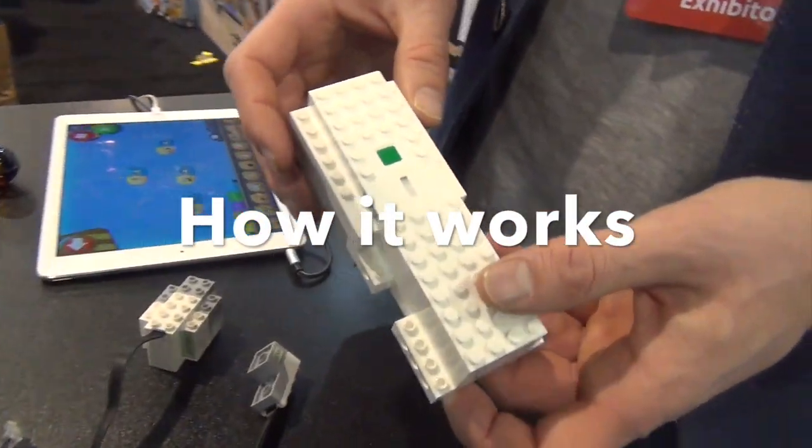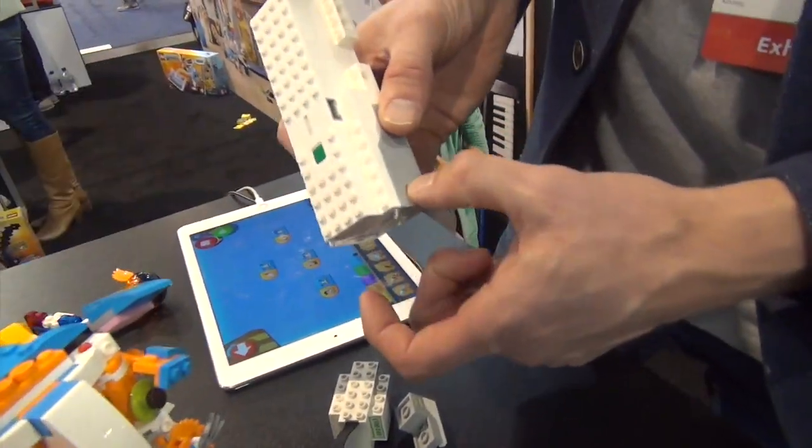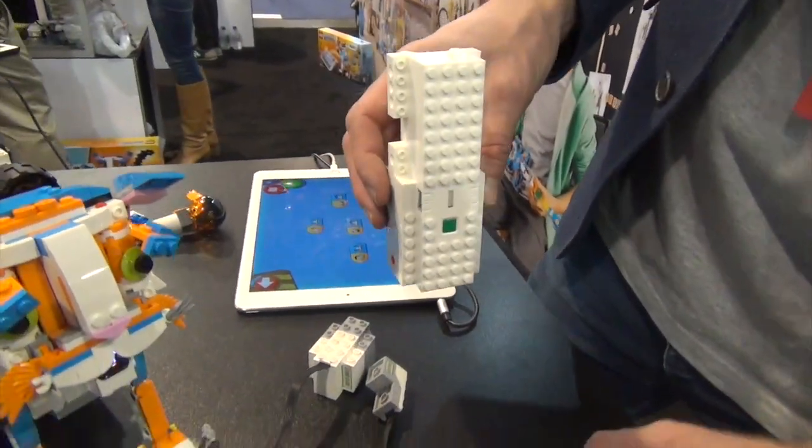We've got a move hub, which consists of two integrated motors. That's an axle, and that spins. And that means if you want to do a robot, you will have it standing up.